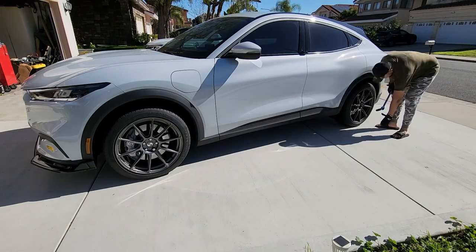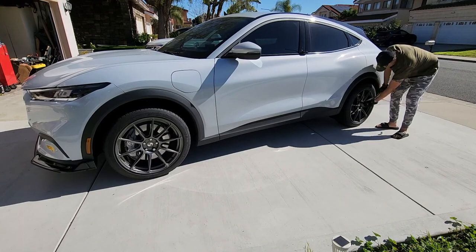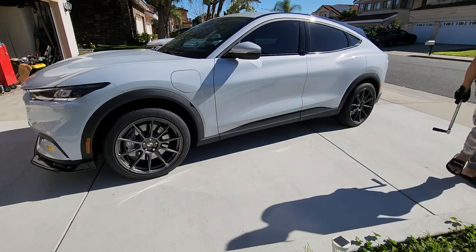The torque spec for each lug nut is 150 foot-pounds, so it's pretty heavy. My torque wrench actually maxes out at 150 pounds. And then you're going to torque on the ground, not in the air.